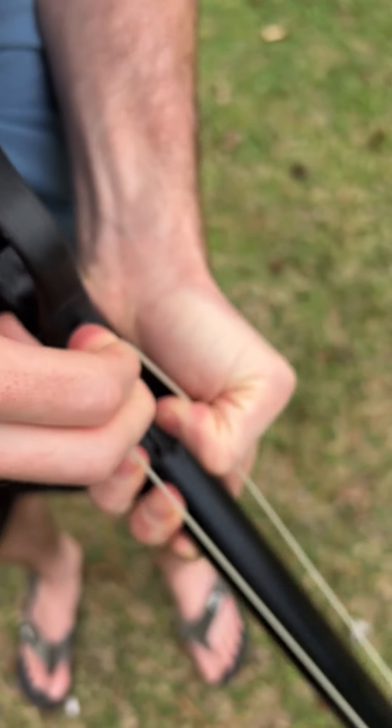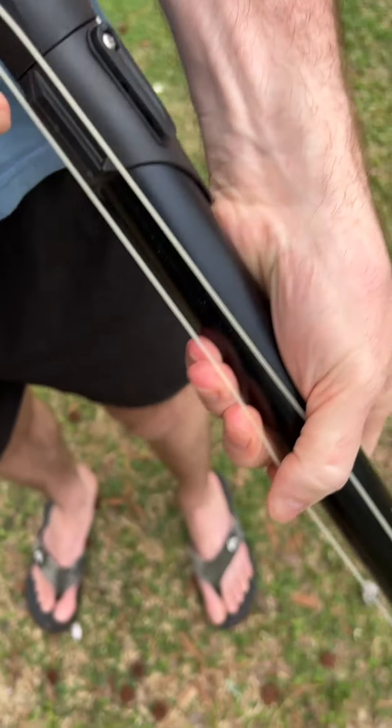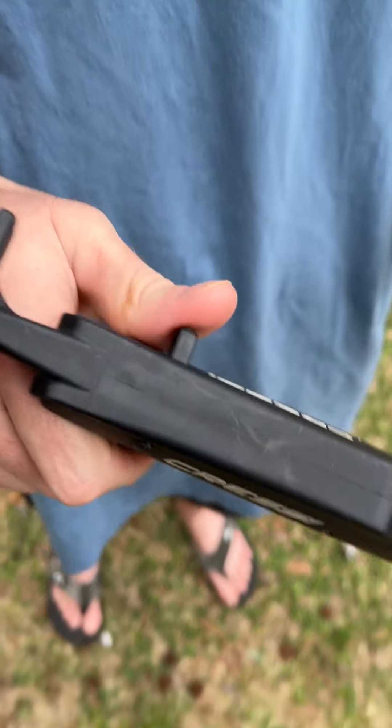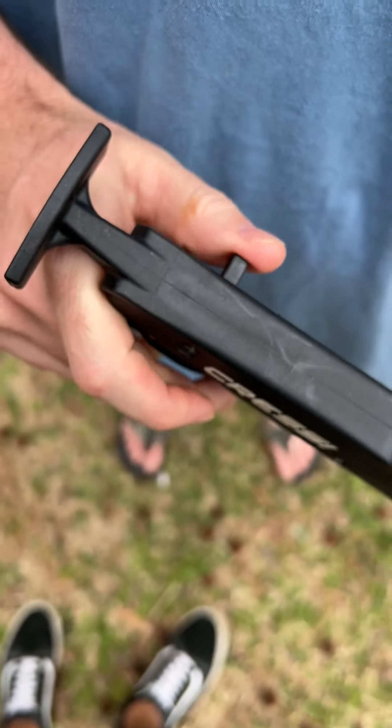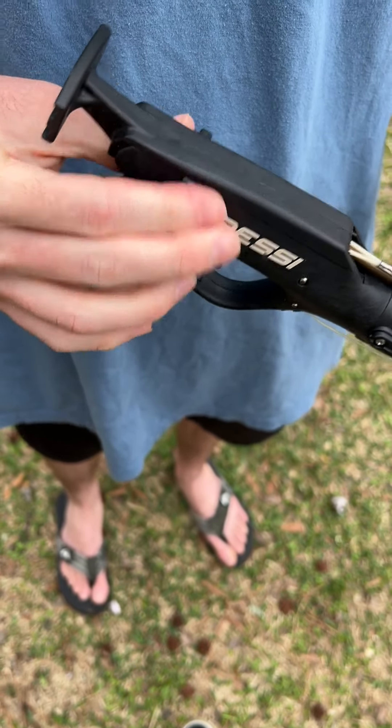This comes with a safety. Once it's loaded, you have a simple safety mechanism — it's a lot more simple in my opinion because it's just a simple click. Safety's off, safety's on — straightforward.